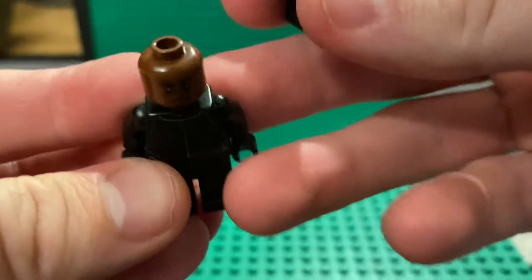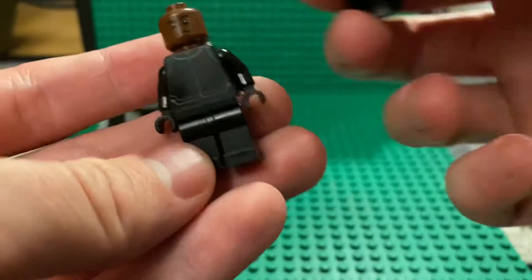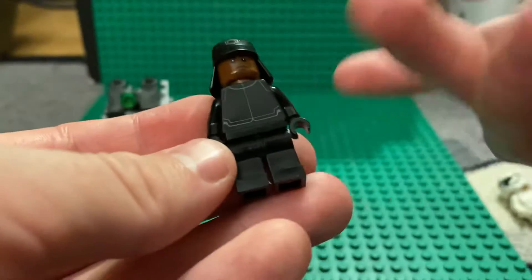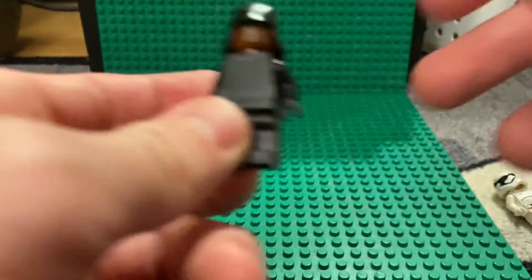Next, let's get into the First Order members. We have the First Order Officer, which has a darker skin tone, which I really like. It has a basic Empire torso print, no leg printing, and a really nice hat print.